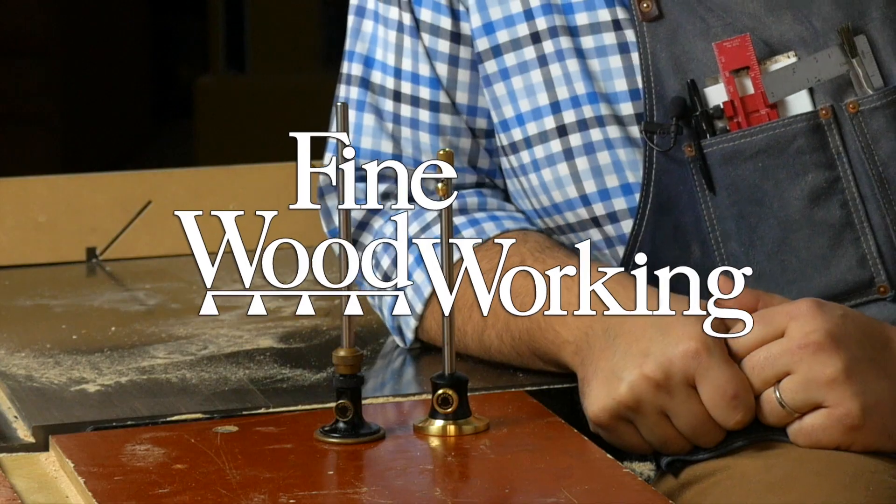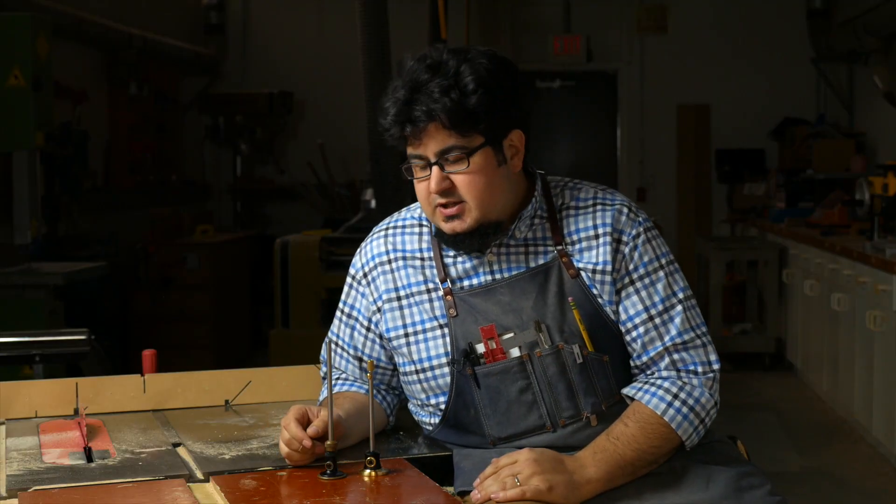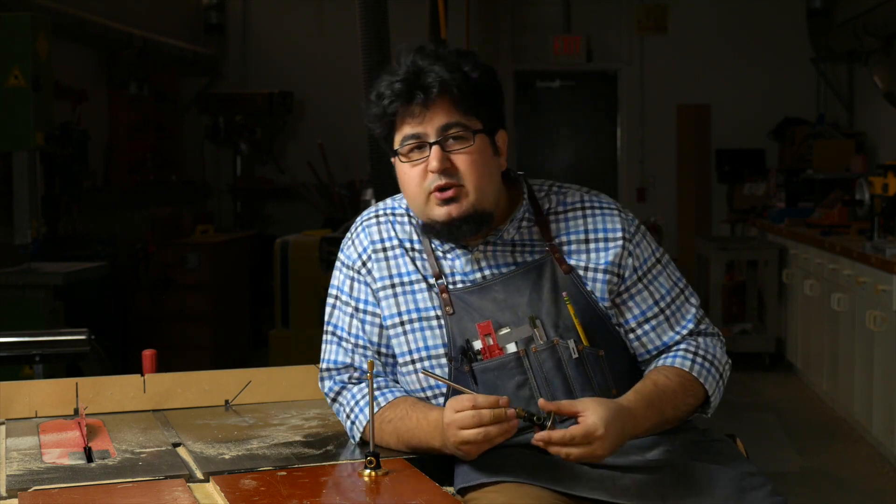We're here in the Fine Woodworking shop taking a first look at Veritas' new microadjust wheel marking gauge. When you think wheel-style marking gauges, you of course think Tite-Mark, but a lot of people think Veritas, and for good reason. They've been doing it for a long time, and they do it really, really well.